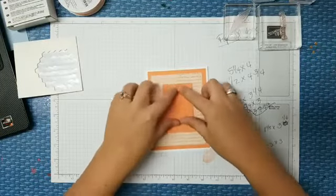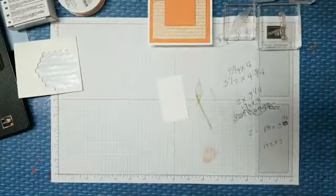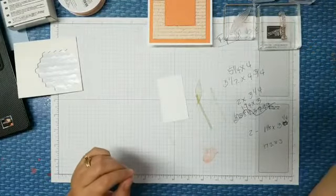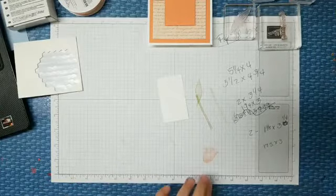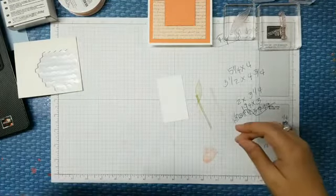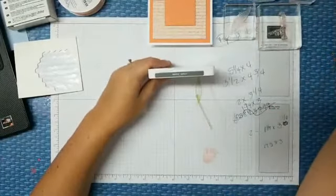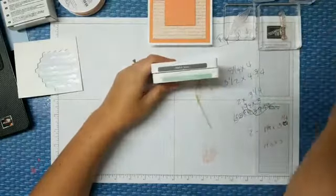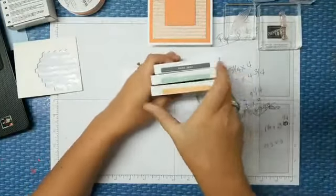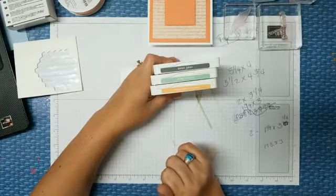We're going to do that, and then I'm actually going to stamp a little bit — I know last week we didn't do any ink, which was kind of weird. Ink colors for this evening: Basic Gray, Pear Pizzazz, and of course Grapefruit Grove. We've got to have Grapefruit Grove, right?